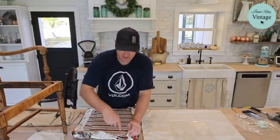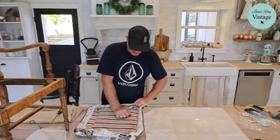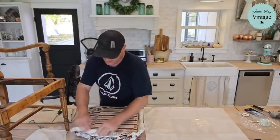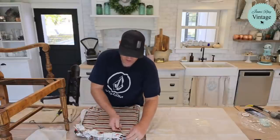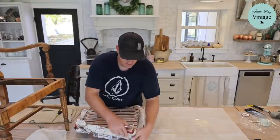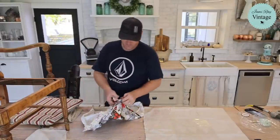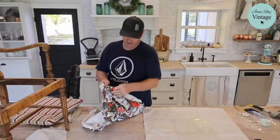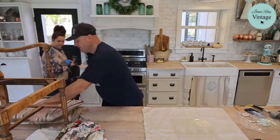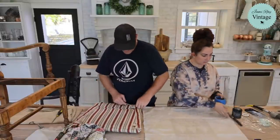This upholstery was done with a handheld stapler — you can see how well these are in there. We've got our pneumatic out just because it's fast, but a good handheld stapler can reupholster most seats easily unless they're mahogany. Most seats, even on older chairs, are a plywood-type material — they didn't use the good wood for the seat.